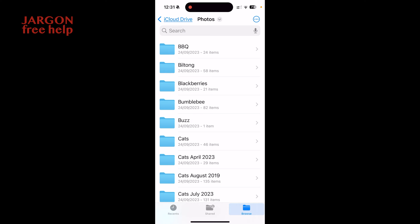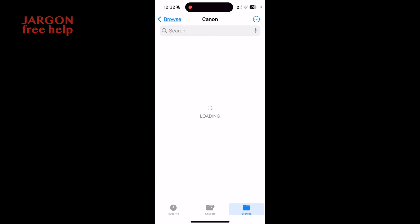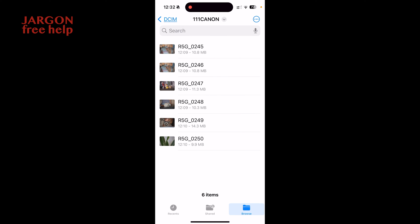In the Files app, at the bottom you've got tabs: Recents, Shared, and Browse. Browse is what you want, so tap on Browse, which takes you to the home screen for the app. You can see Locations: On My iPhone, iCloud Drive, and Canon — that's the SD card I've just put in. I want to copy from the Canon, so I'll tap on it, go into DCIM, then into the folder called '111 Canon', and here are my pictures.